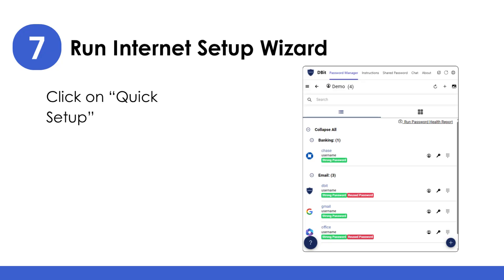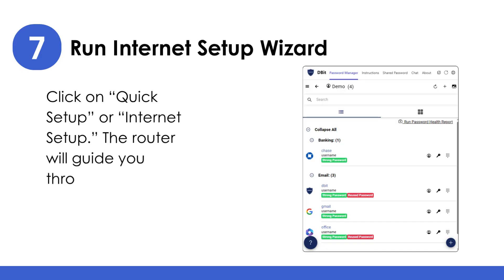Run the Internet Setup Wizard: click on Quick Setup or Internet Setup. The router will guide you through the basic configuration steps.